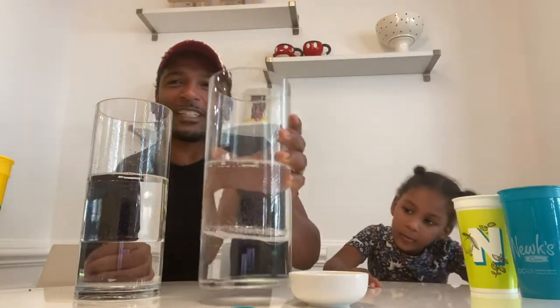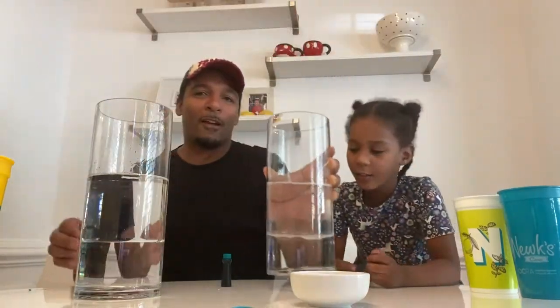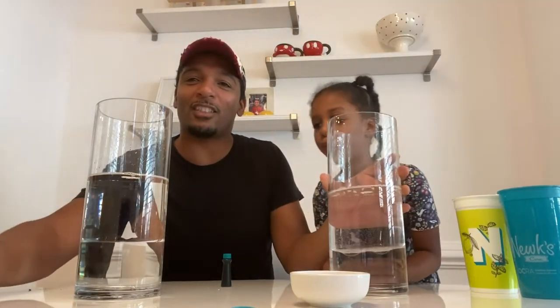And look at the bubbles in there. You see the bubbles, you guys? Let me bring it up close so you can see. Those are the bubbles, and we're going to bring the camera just a little bit closer so you can see the lava.